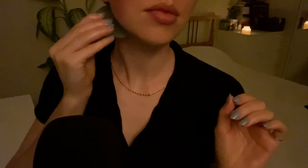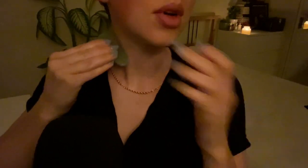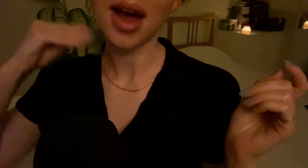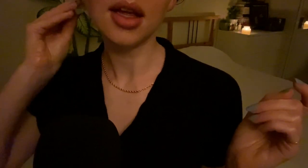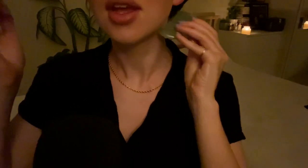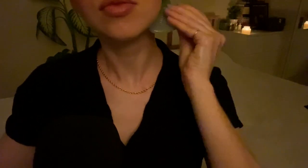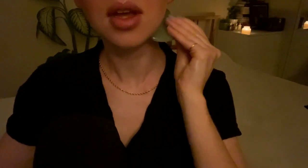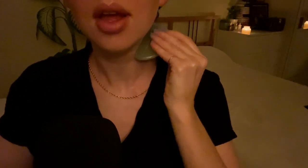Then I'm going to take my gua sha and just go down from my lymph node. You can do the back of your neck as well. While I'm talking I can't really keep track of the strokes — I typically do ten. I know some people do it while they watch TV, while they're watching Netflix. I prefer to do it in a more meditative way, but you can really do it however you want. You can do it every day, or even every other day — or even once a week and you'll see a lot of benefits.